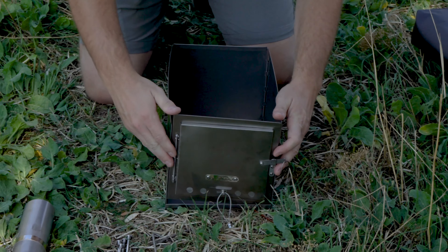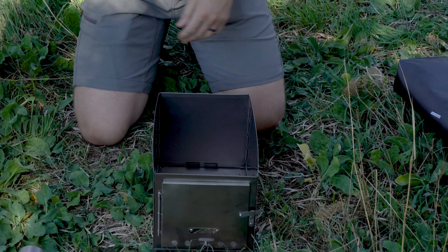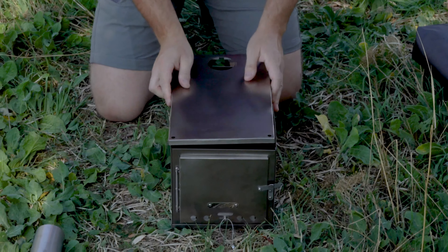The front of the stove is recognizable because it has a door, and it meets with the floor and side pieces much the same as the back.